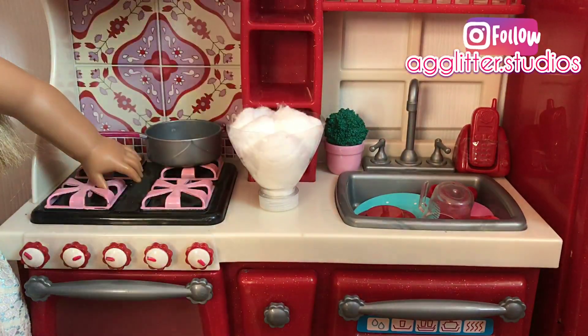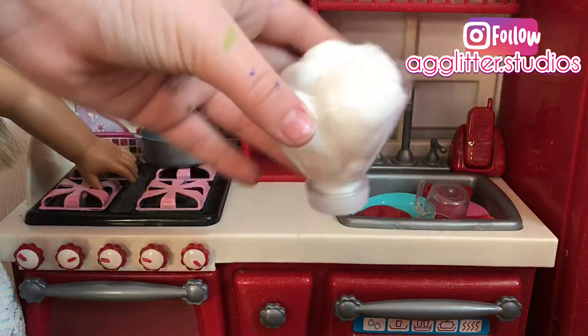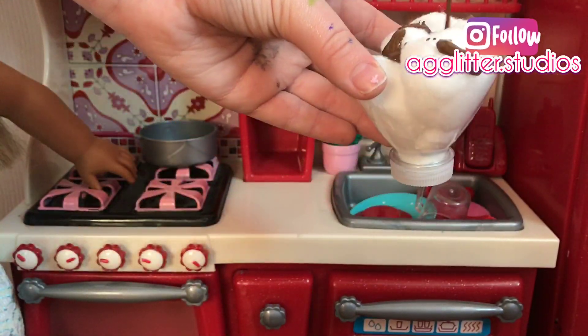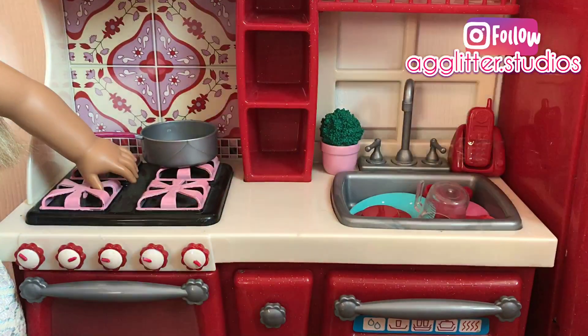Now, in my opinion, it is time for the fun part. I'm just going to be shaking up my brown acrylic paint and drizzling it over the top of the cotton balls to make it look like chocolate syrup. This part is really fun and super satisfying.